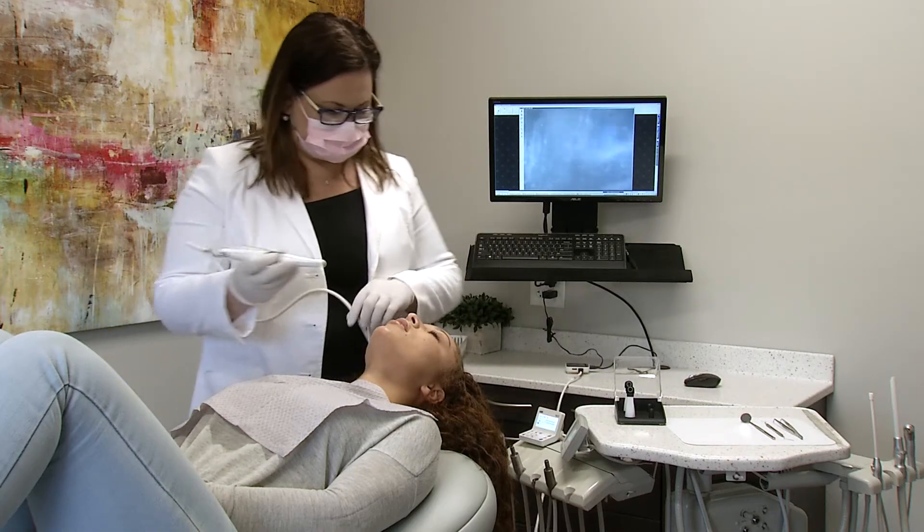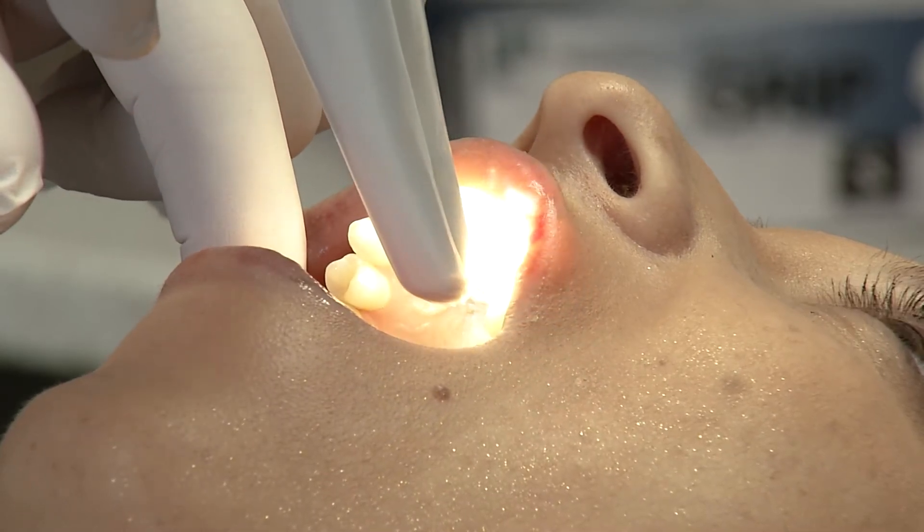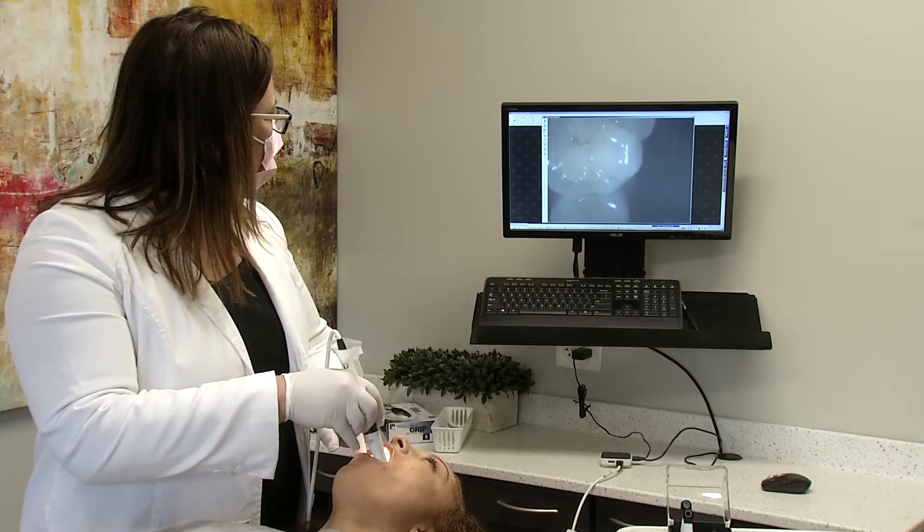The CAM-X Triton HD provides autofocus and HD image quality. It's lightweight and provides sharp and brilliant images with one-click autofocus from any distance. It's a great aid in diagnosis and the early detection of interproximal caries without the use of X-ray radiation.